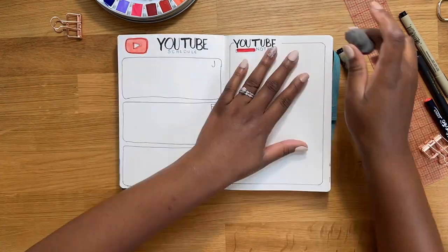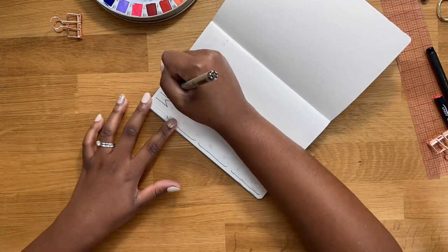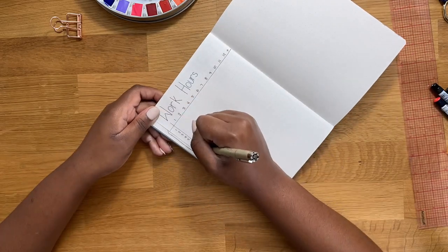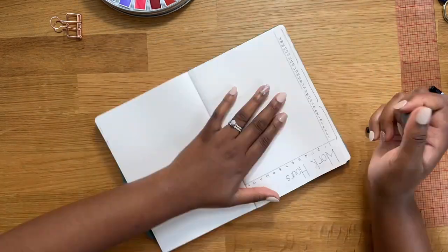The next page is very simple - it's my work hours page. I basically want to start tracking how many hours a day I spend working on YouTube. I'm only going to track the first month, but I left the right side blank just in case I want to add another month.